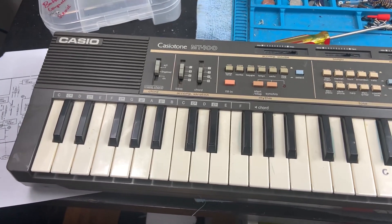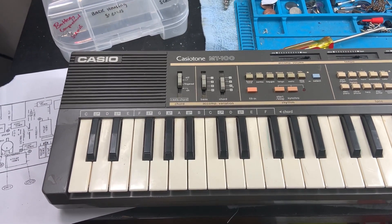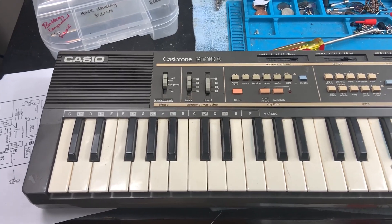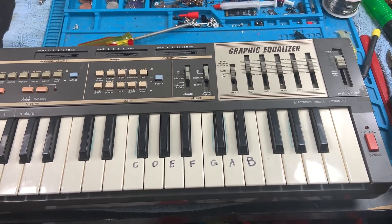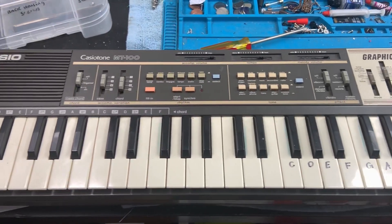What up, what up y'all, it's Coco, welcome back to the channel. Today on the bench I have the Casio Tone MT100. Man, this thing is nice.